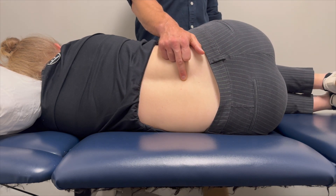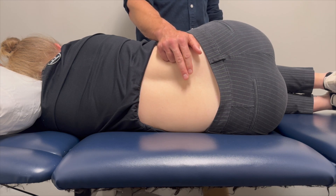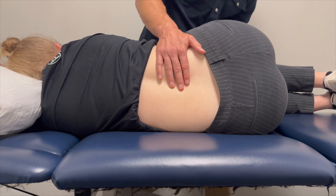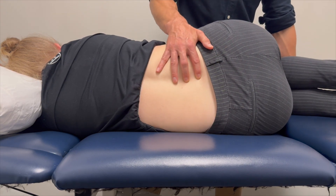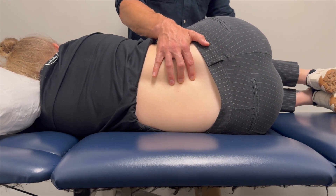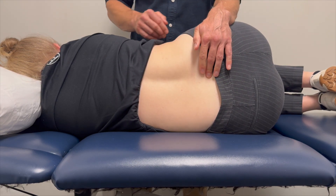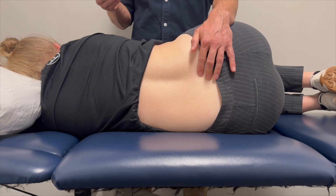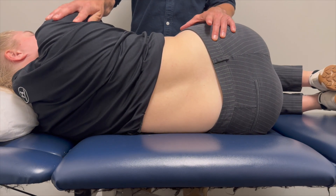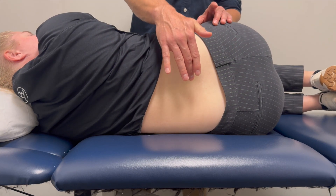If I feel movement below and above a segment but no movement at, say, L3-L4, then that is the hypomobile segment. If I were going to perform a lumbar thrust manipulation, I would flex L5-S1 to lock it out, then move L4-L5 until it stops moving and lock that out too. From this position, I can set up a lumbar rotation manipulation technique that would theoretically bias the force at the hypomobile segment.